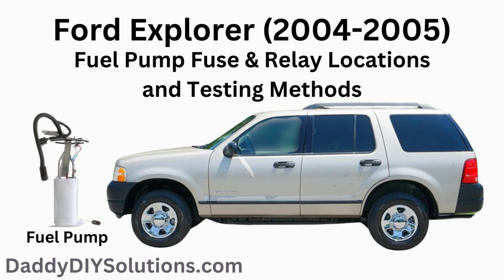In today's video, we'll be providing you with the fuel pump fuse and fuel pump relay locations for your 2004 through 2005 Ford Explorer. We'll also show you step-by-step on how to test these components.